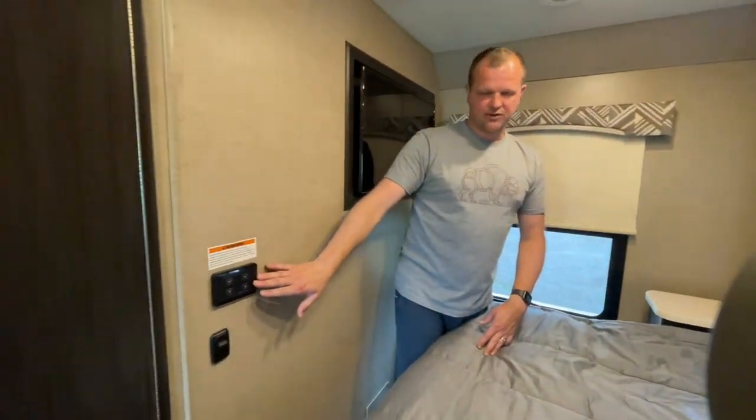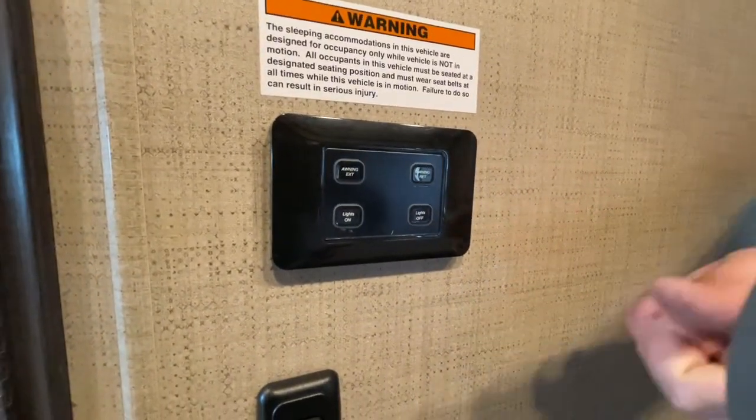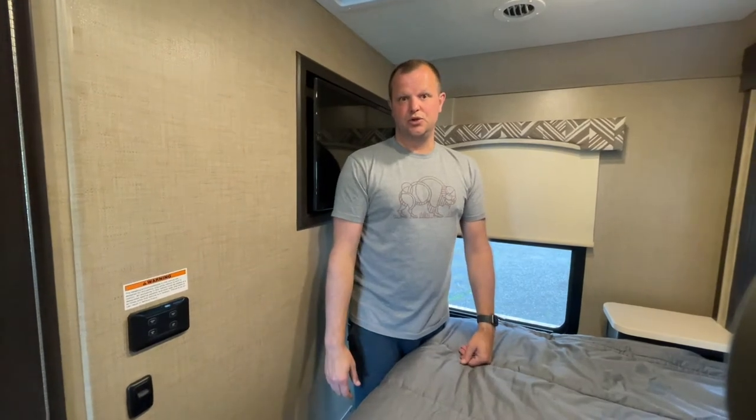Up on this wall are some of those control buttons available throughout the motorhome. This one only has the awning and an all-lights-on or off button, which is nice at the end of the night — you can press the all-off and all lights in the motorcoach will turn off.